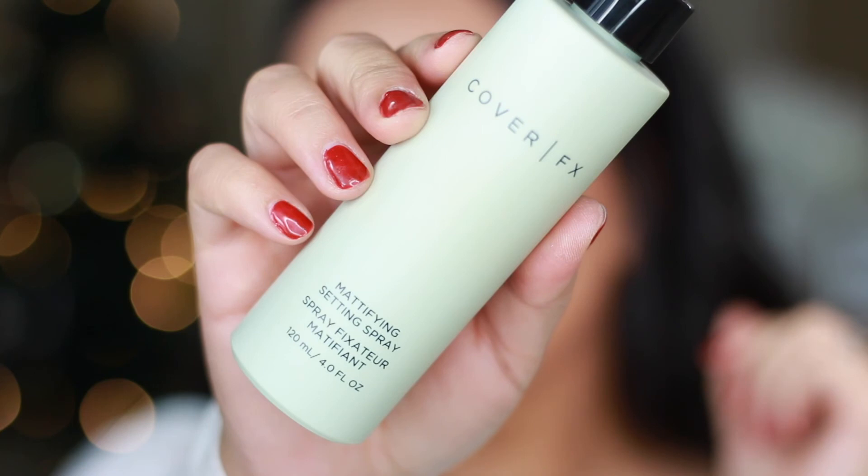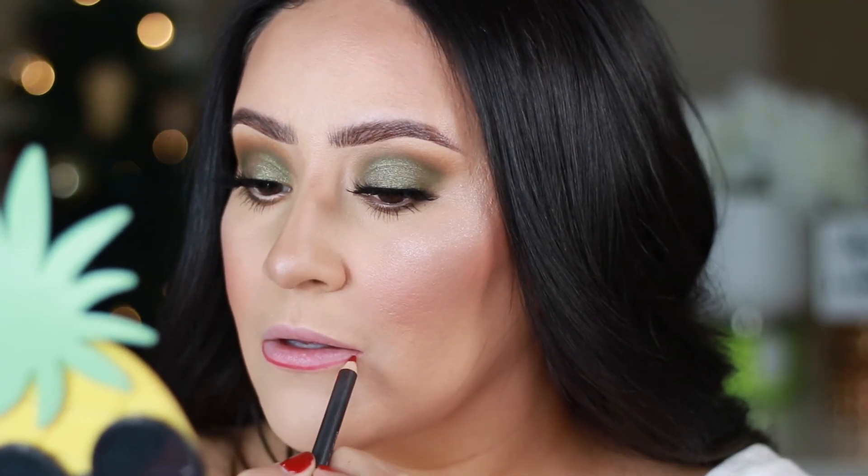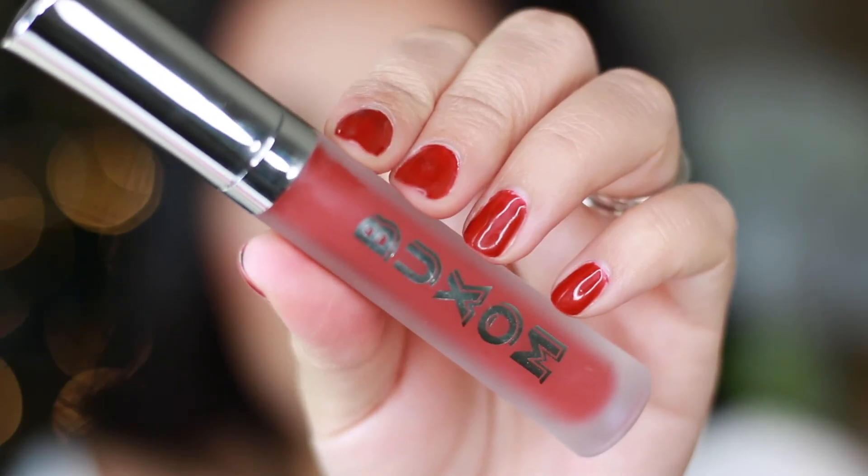I'm going to set my face using the Cover FX Mattifying Setting Spray — I absolutely love this, it helps me not get too oily throughout the day. Going in with my Ruby Woo lip liner from MAC Cosmetics, I'm filling my lips in with this lip liner and going over the top with gloss. Smoothing everything out with a small lip brush for that crisp look. To add shine I'm using the Full-On Lip Plumping Cream from Buxom Cosmetics in the shade Bloody Mary — so pretty and it makes your lips nice and plump.